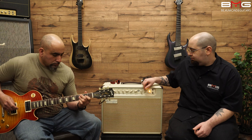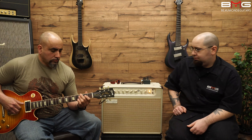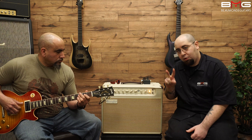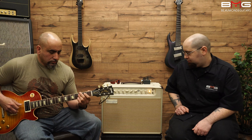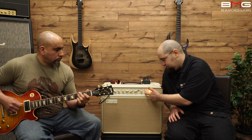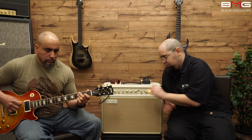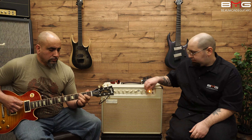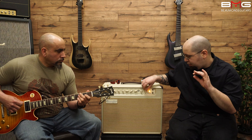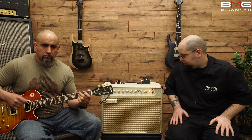All right, this is 40 watts. As you can see, it really does change the way the amp breaks up and the overall sound characteristic.